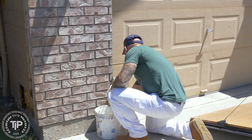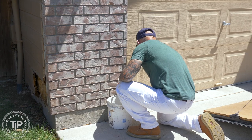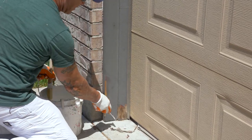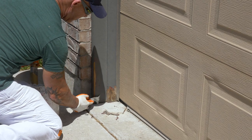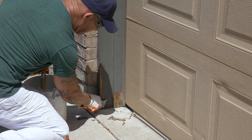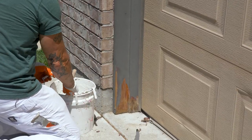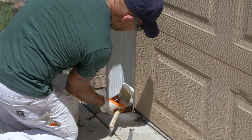Usually I'll do multiple coats of primer in these areas, and I'll prime before I do caulking. That way if there's any bare wood, it gets primed before any caulking. This primer will help prime the bare wood, fill the crack, and feather the edges where the peeling paint is. I'll prime it, sand it with a sponge, hit it with primer again, and then caulk anything that needs to be caulked.